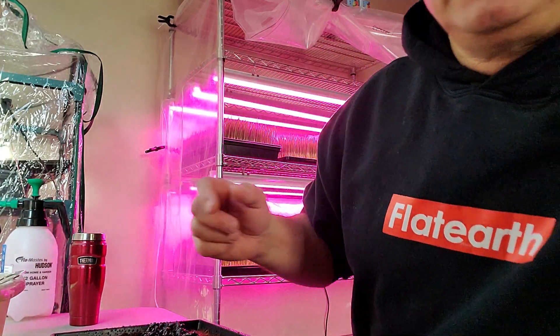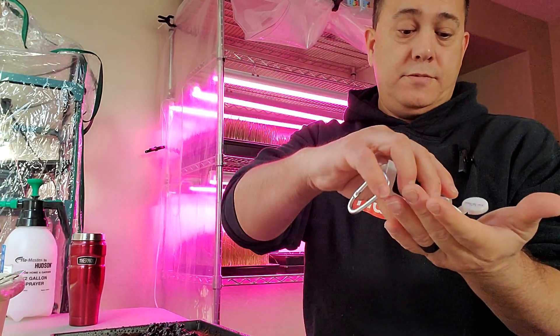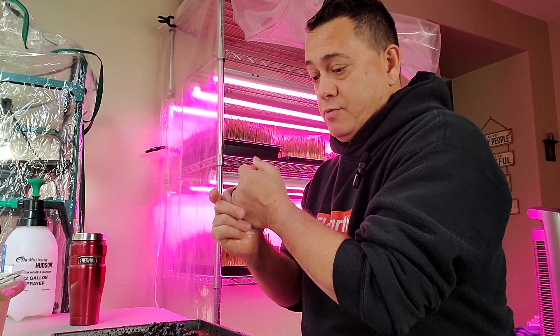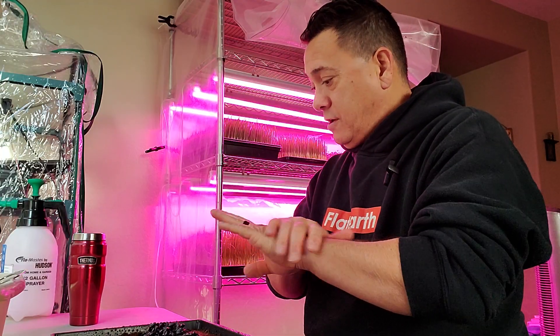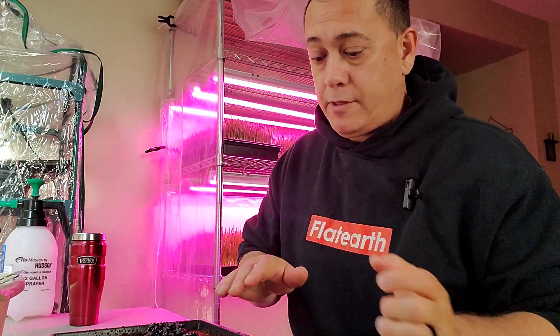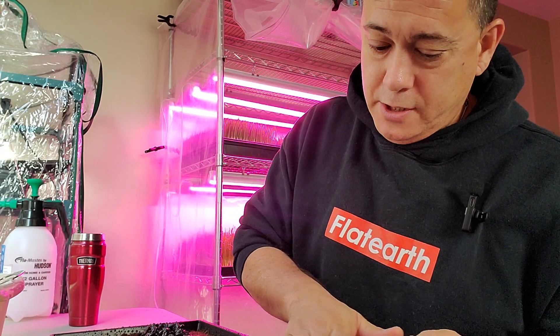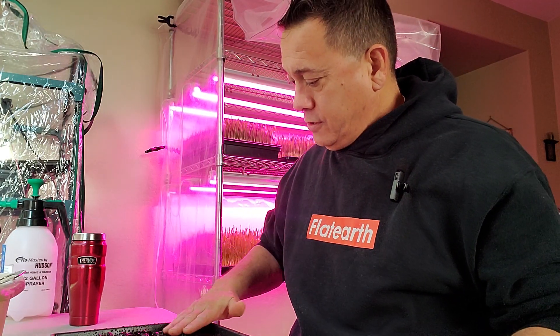Always a good idea. I got some sanitizer from work — I'm just going to do my hands real good before I spread these guys out. I think last time I shook this thing and it made a big mess, so I'm just going to spread them out with my hands. 125 grams in a 10 by 20 tray — that should be plenty of coverage for these guys.